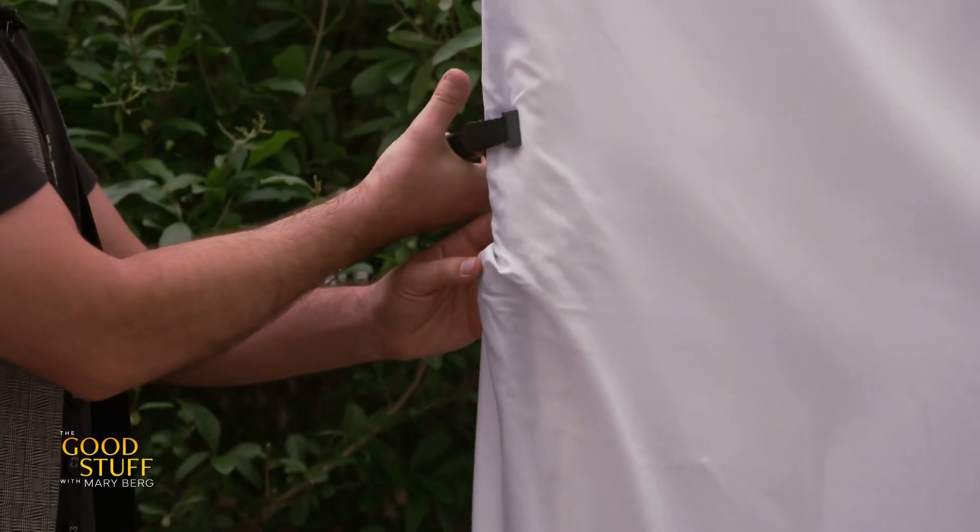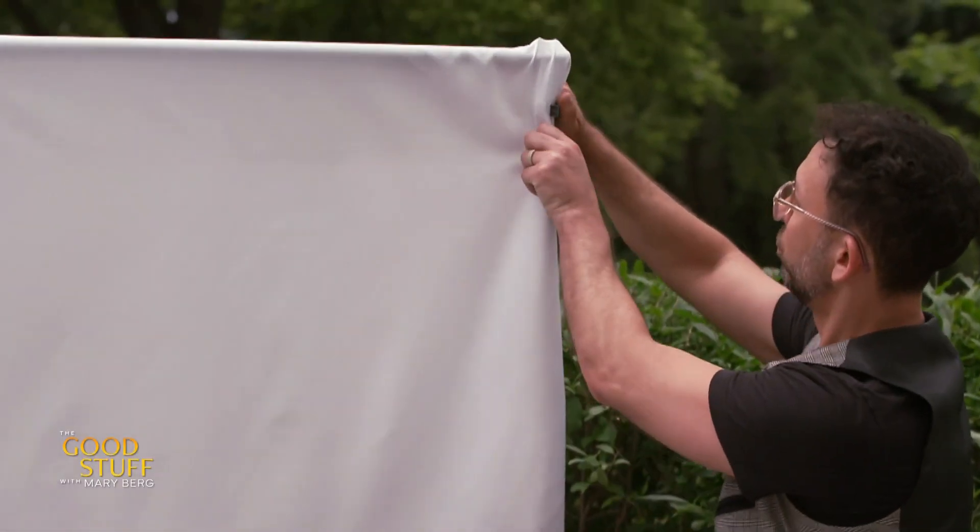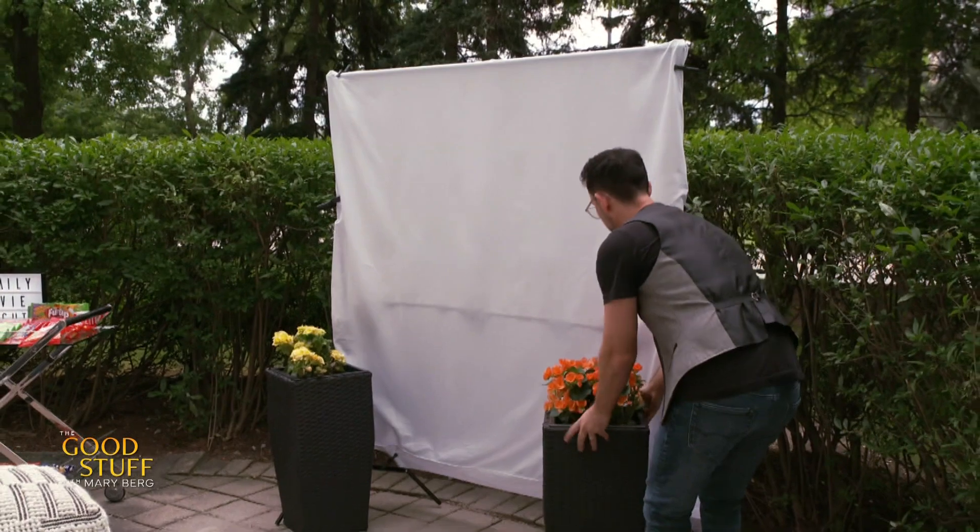The focal point, of course, is the movie screen. And all I needed to make this was some poles and a bed sheet. It's that easy.